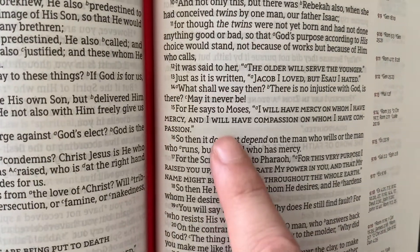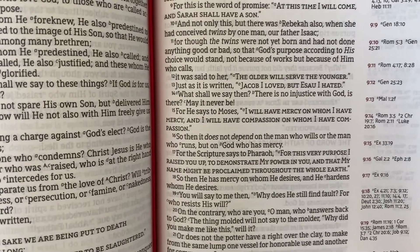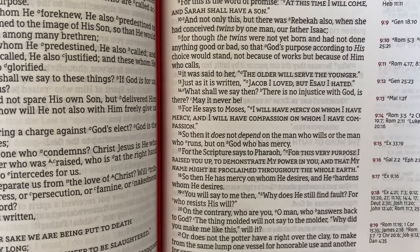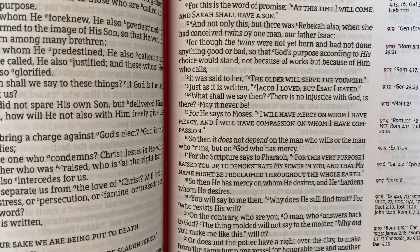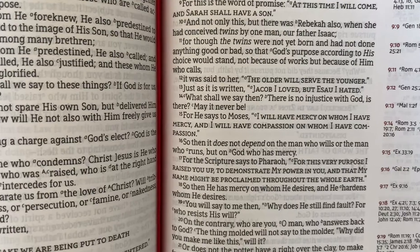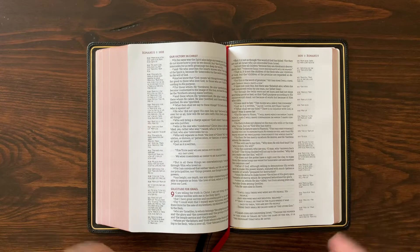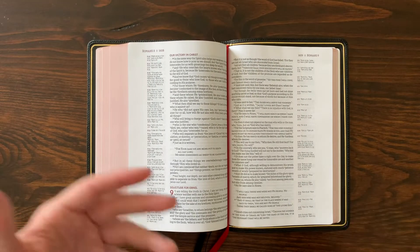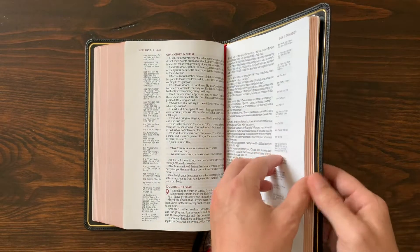You'll also notice that some words are italicized. Because the NASB is so focused on translating word for word, italics indicate words that do not appear in the original languages — Greek, Hebrew, or Aramaic — but are inferred to make the text read well in English. They're being completely transparent about that, and I love it. As you study and want to know exactly what you're getting, it's a really great study tool.